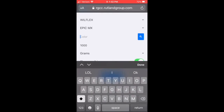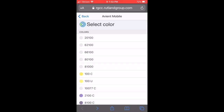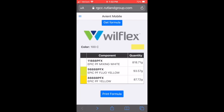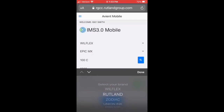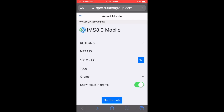Simply toggle between the systems when you need it and do your selections as shown. Here I'm demonstrating the ease of going between Wilflex and the Epic System, showing the formula. Since I have access to just about any of the systems, I can go to Rutland to help a customer — pick the system, pick the color, get the formula.